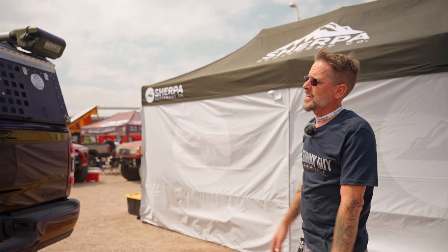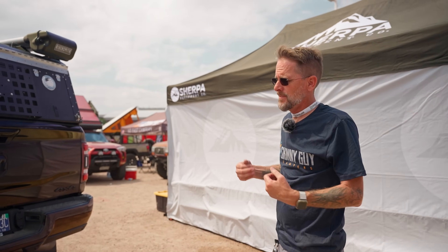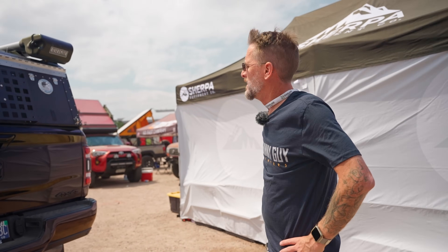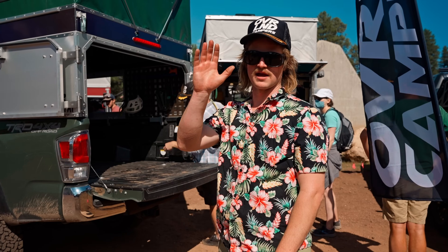That was in a nutshell how it goes from being fully set up to ready to go down the road. Thanks for watching. We're Skinny Guy Campers — you can find us at SkinnyGuyCampers.com, or follow us at SkinnyGuyCampers on Instagram and SkinnyGuyCampers on Facebook. Thanks for watching and enjoy your day.